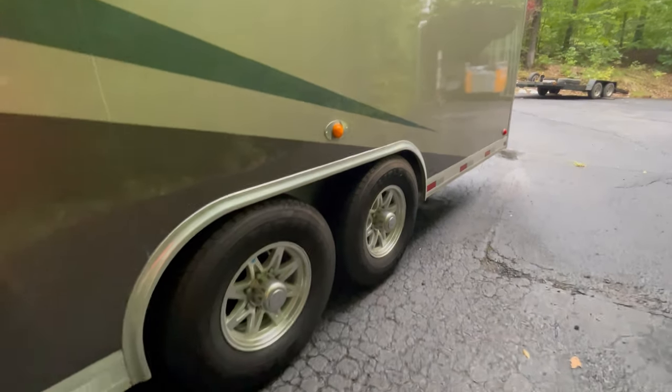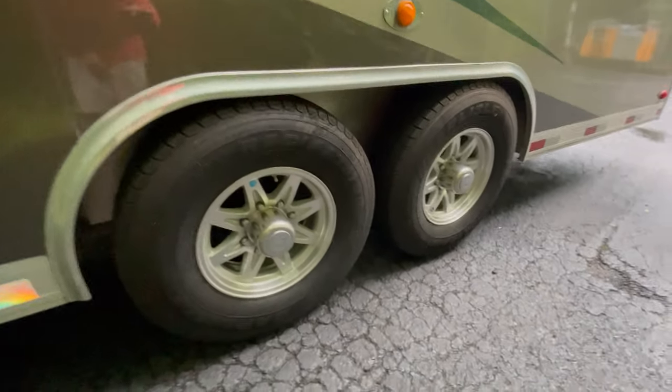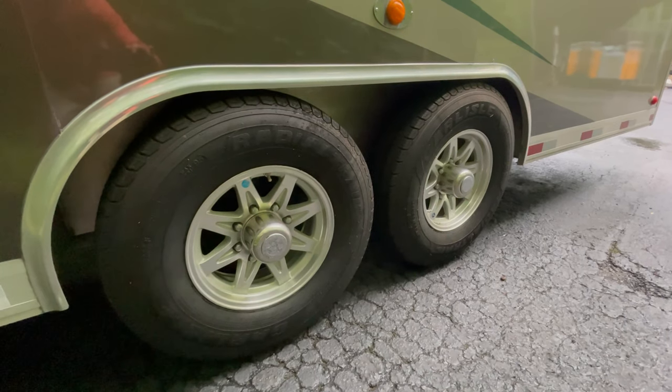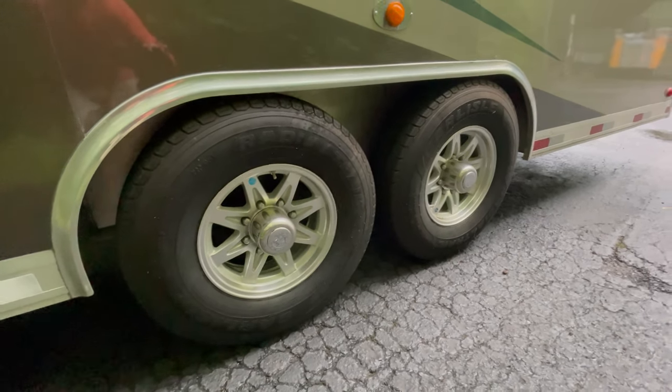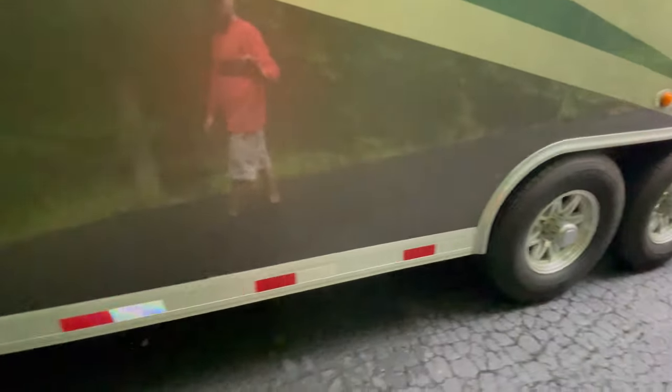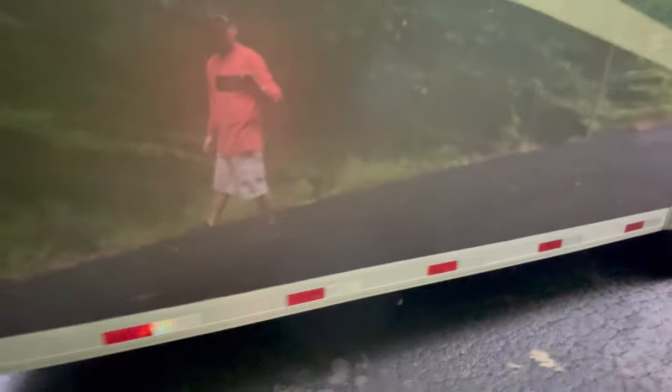Upgraded tires and wheels. This originally came with six-lug but was upgraded to eight-lug, which is much easier to find spares for. It does come with a spare tire as shown inside.